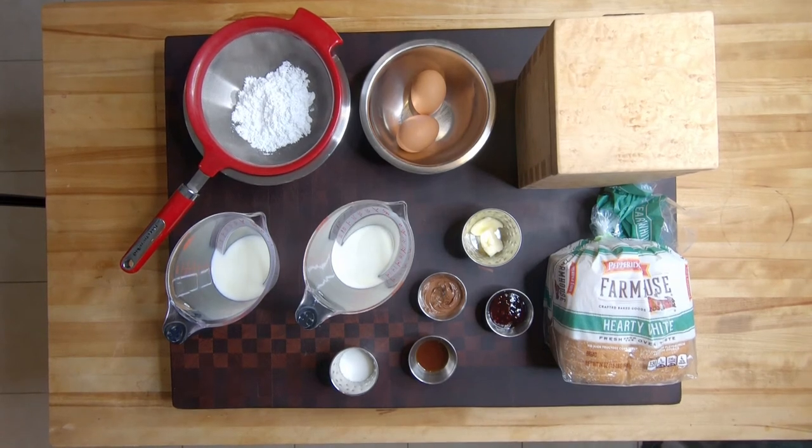What we have are two eggs, a quarter cup of heavy cream, a half cup of two percent milk, some hearty white bread, a pinch of salt, some icing sugar, one tablespoon of butter, one tablespoon of Nutella, one tablespoon of raspberry preserves, one tablespoon of vanilla extract, and one tablespoon of white sugar.